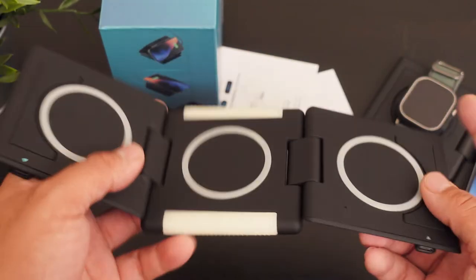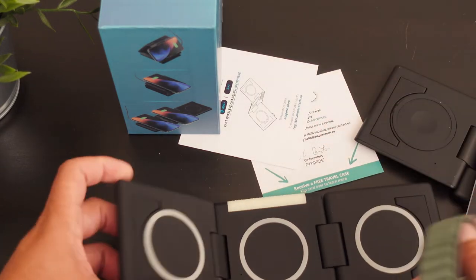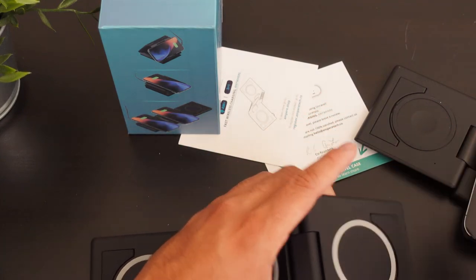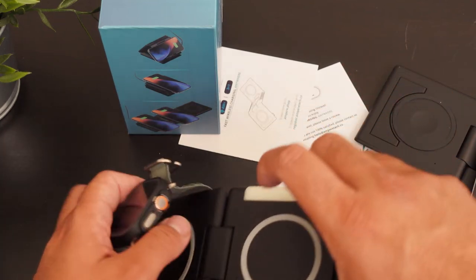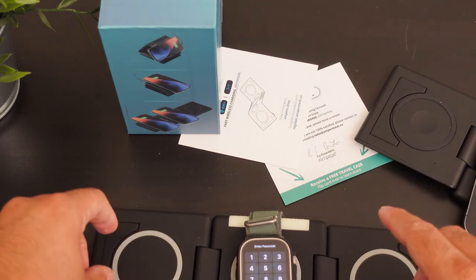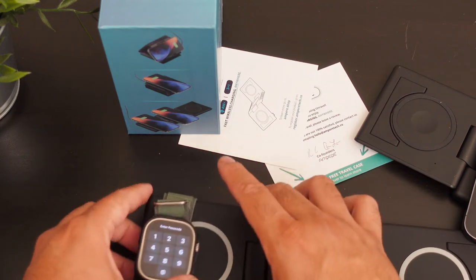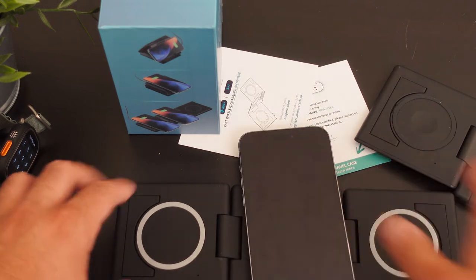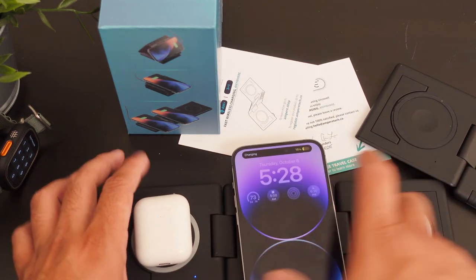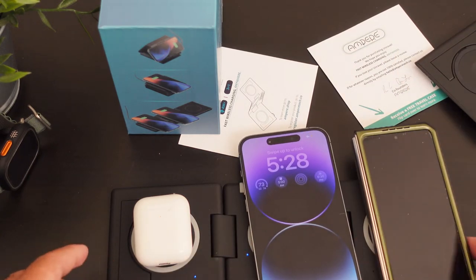So if you need to charge that fourth device you can. Let's take this and plug it in here. Let's see if we could charge our Apple Watch on this one. This does not have the magnet I was looking for — so it looks like the smaller one is the only one that has the Apple Watch magnet. But will it charge? It looks like it might be charging but I can't tell. This is charging — let's put this on top right now, it's charging. That's charging too, so it does charge multiple devices.